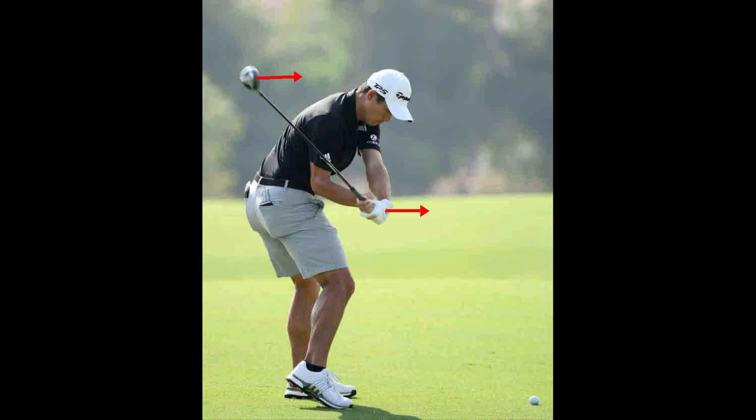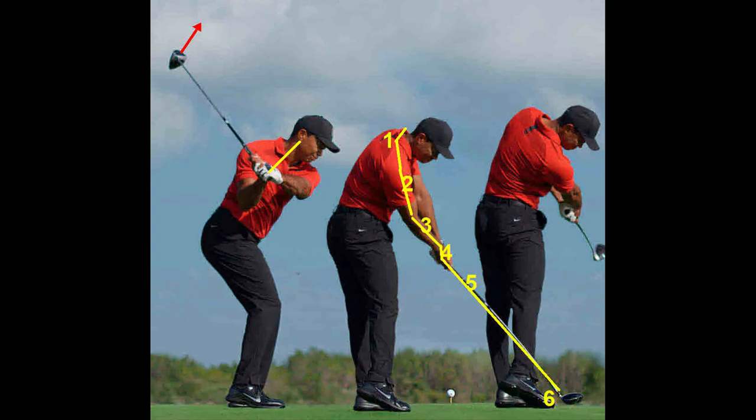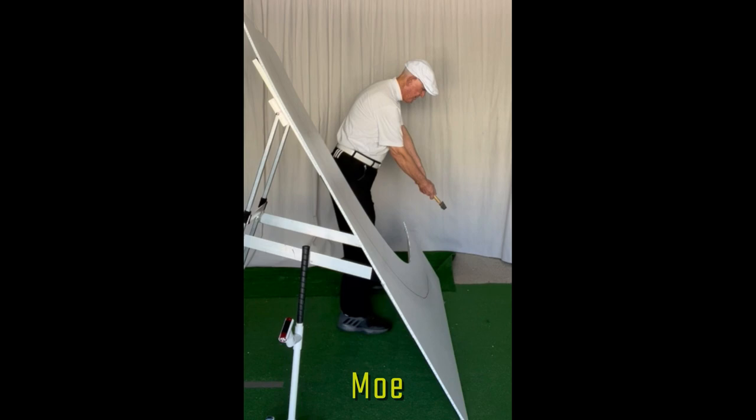Colin Morikawa at waist high on the downstroke. Colin Morikawa's six-plane swing at impact. John Rahm's six-plane swing. Tiger Woods' six-plane swing.